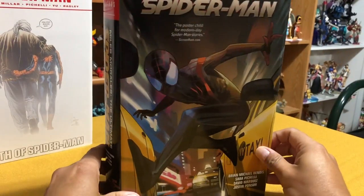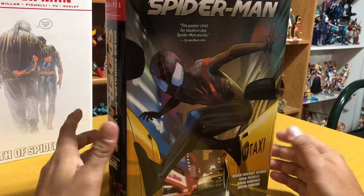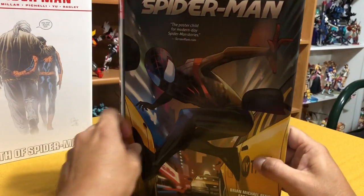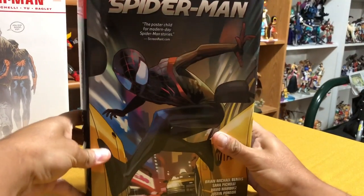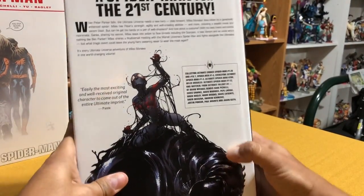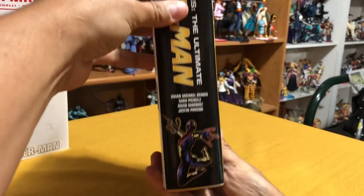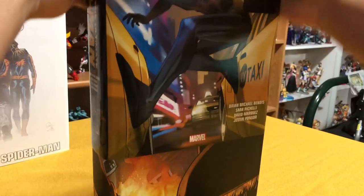It is finally here — the Miles Morales Ultimate Spider-Man collection. Probably the final collection by Brian Michael Bendis in the Marvel Universe, now that he is a DC exclusive. Let's take a look at the front cover and the back cover. I like that image of Venom. And the spine — kind of like that. Now the inside without the dust jacket.